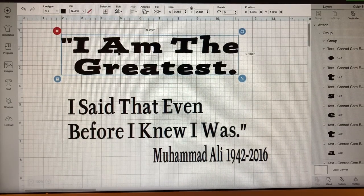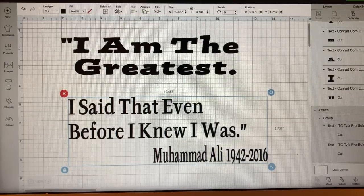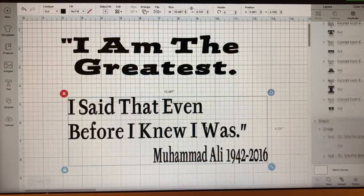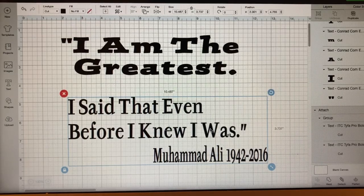I want to make sure the font and size are right. The height is two inches and this phrase is three inches, so with the picture — probably about four inches — it's going to be about nine inches total going down the shirt. I want to make sure that fits on a medium-size shirt, so I'm going to take my tape measure and measure that space on the shirt.